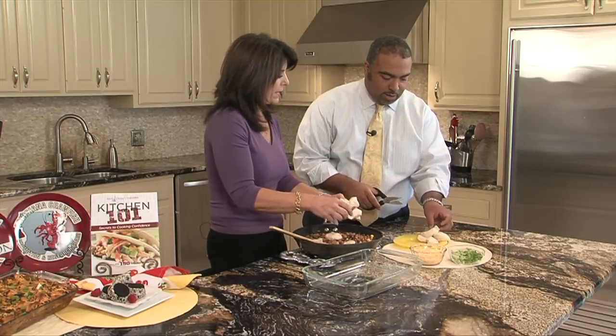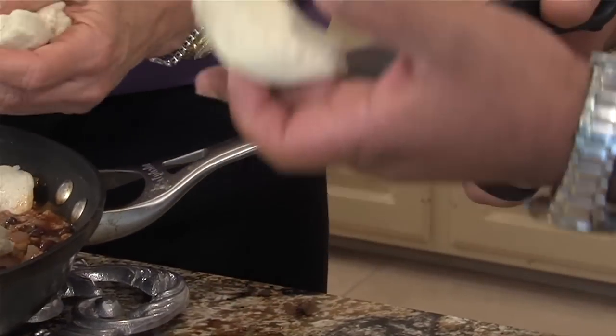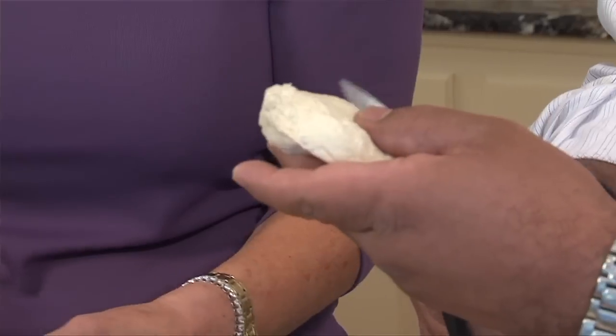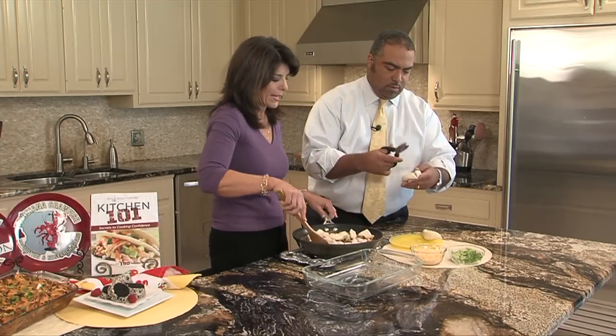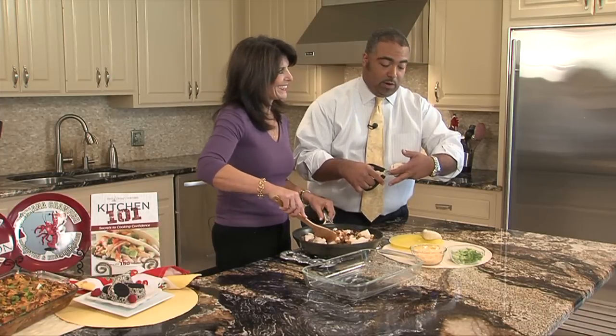Take that biscuit, cut it in half and cut it in fourths — this is our little show and tell. Kitchen scissors are wonderful; it's one of my favorite kitchen tools. It cuts pretty much everything — you just don't think about it. And it's easier, it doesn't stick. But you folks at home, don't lose a finger, okay?